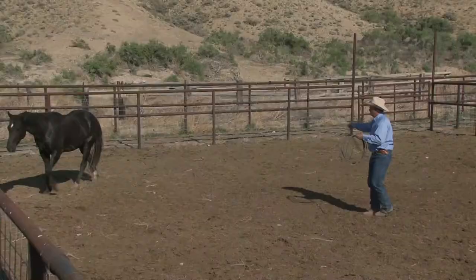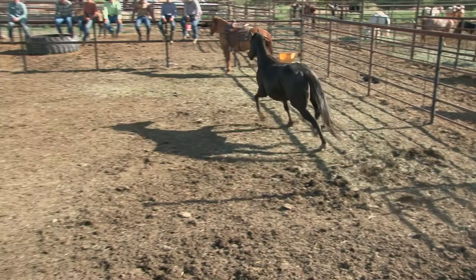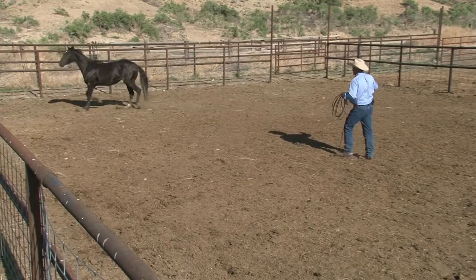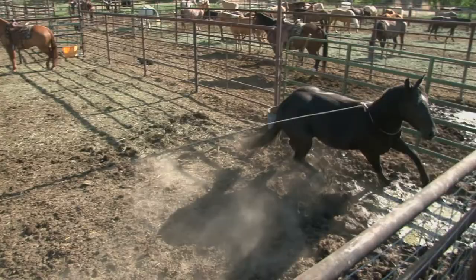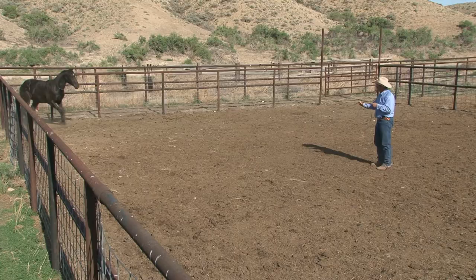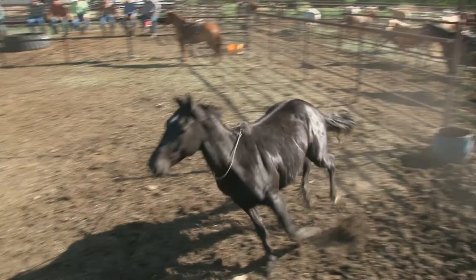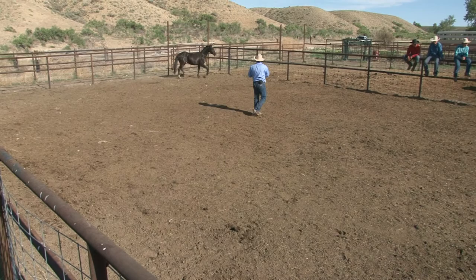I want to kind of set this up as best as I can. He knows what's coming. Now just let him work around here for just a minute — don't put any pressure on that rope at all. He's scared; he's never had this be a good thing. Just let him work around it. Robert, if you can bring me my horse, we'll just let him kind of work around here. Any time I can let the pressure down, I will.